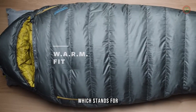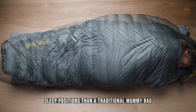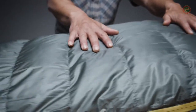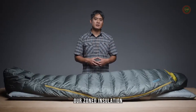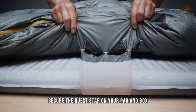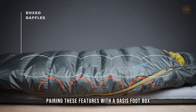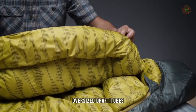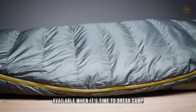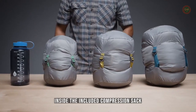Our Warm Fit, which stands for with additional room for multiple positions, offers campers and backpackers room for more natural sleep positions than a traditional mummy bag without compromising thermal efficiency. The award-winning Questars also feature our zoned insulation, saving weight by placing fill where you need it most. Synergy Link connectors secure the Questar on your pad, and box-baffling construction helps eliminate cold spots. Pairing these features with a Toasis foot box, oversized draft tubes, and a full-length snag-free zipper makes the Questar one of the comfiest down sleeping bags available.